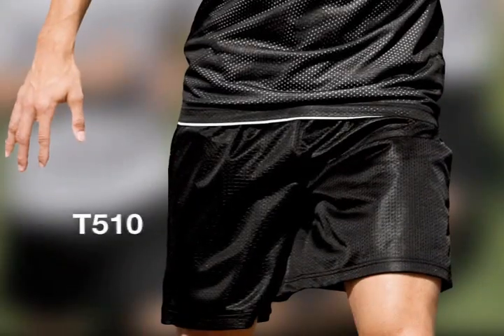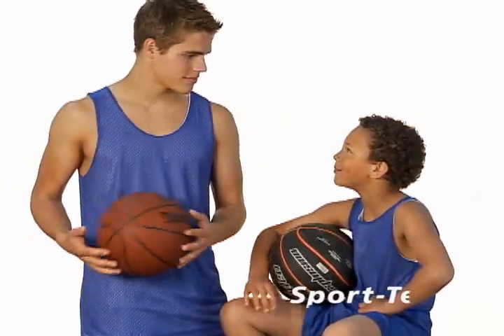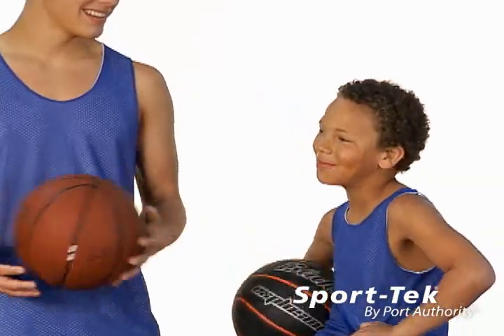For a shorter silhouette, these shorts are also available with a 7.5 inch inseam. Worn together or as part of your own team uniform, these Sport Tech mesh separates will keep you cool so you can focus on the game.